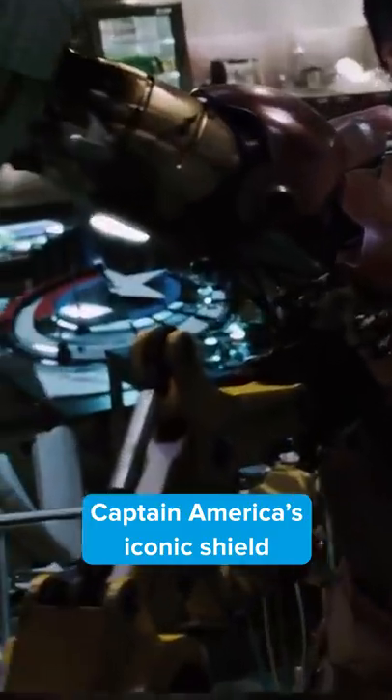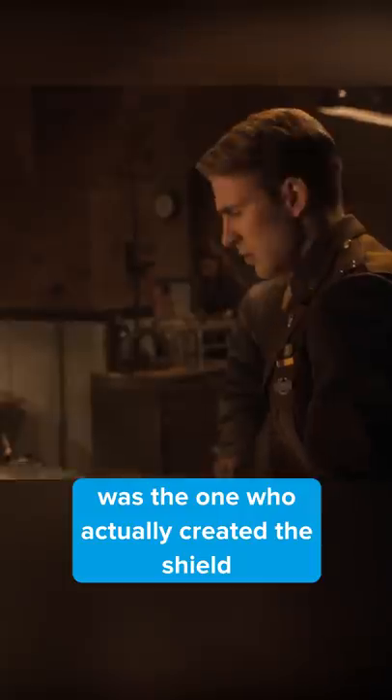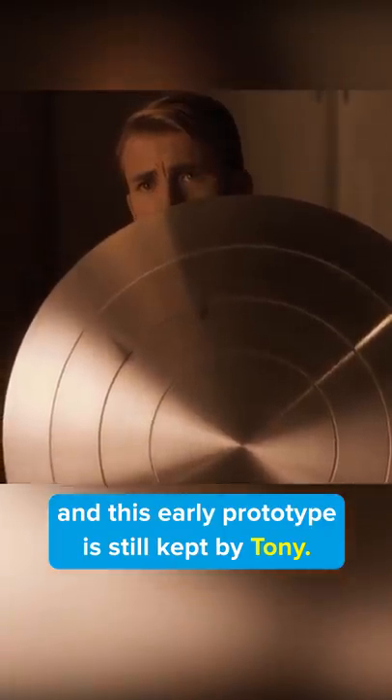Captain America's iconic shield can be seen on the work table, and it would actually be revealed in later films that Tony's father, Howard Stark, was the one who actually created the shield, and this early prototype is still kept by Tony.